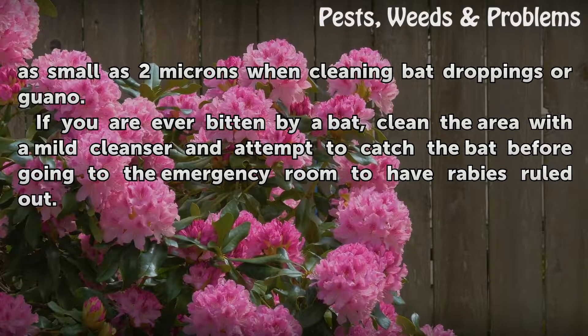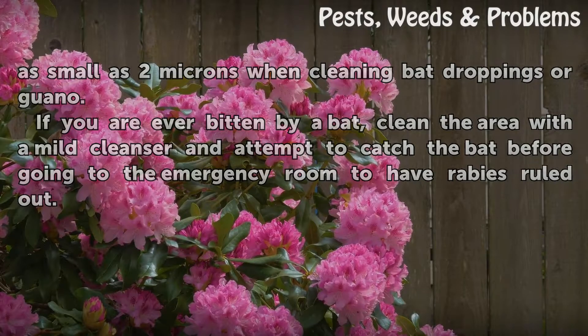If you are ever bitten by a bat, clean the area with a mild cleanser and attempt to catch the bat before going to the emergency room to have rabies ruled out.